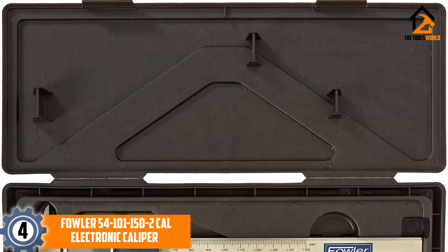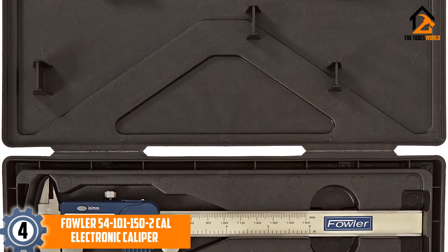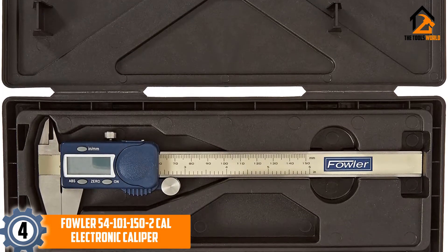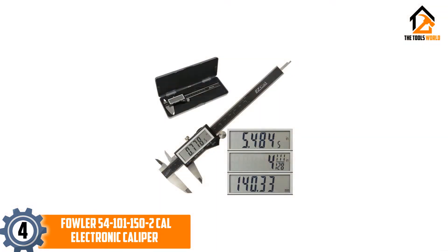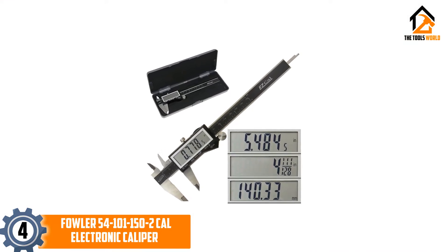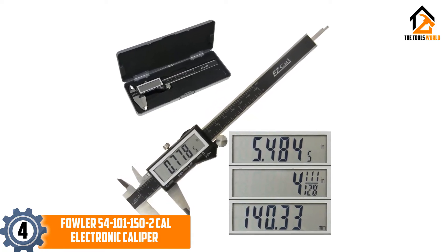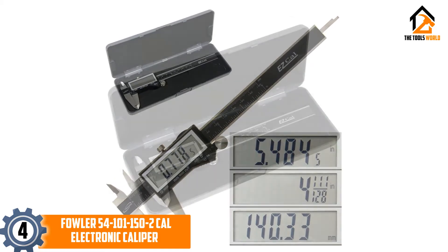Moving on at number 4, we have the iGaiging IP54 Electronic Digital Caliper. This digital caliper boasts a large display and a very durable body, all of which has been designed for maximum resistance to water, oil, dust and other liquids or debris that you might encounter while using it. With a range of accuracy that dips as granular as 0.01 millimeters, you can easily use it to take small measurements, with the results being shown on a super large-sized display screen that makes it much easier to use.